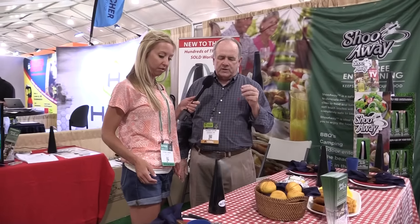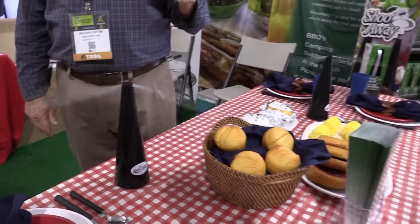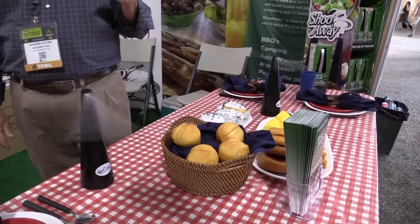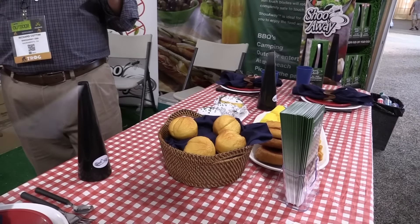It operates on two AA batteries and they last about 30 to 35 hours. Oh wow, that's pretty good. It is, and if you're doing a lot of outdoor barbecuing or eating, or even RVing or camping, it's a light, easy package to take with you.